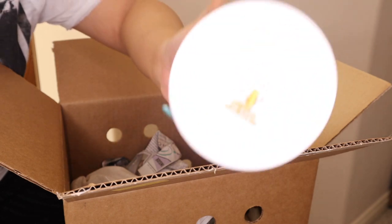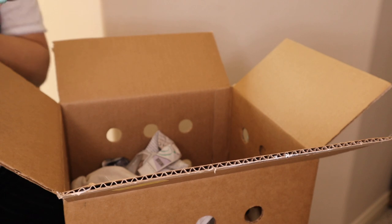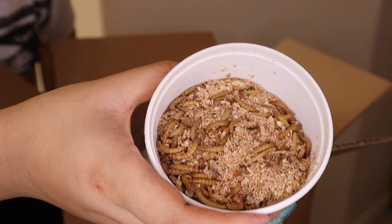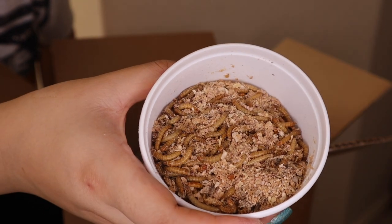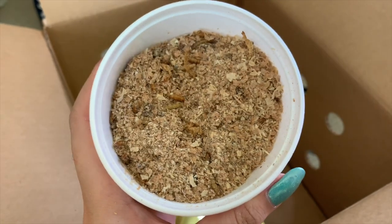Next up we have some mealworms. Mealworms are a classic — most people know what they look like. In this container we have over 250 live mealworms. I already have 500 of these at home so I definitely need to start feeding them off because we're getting way too many mealworms.